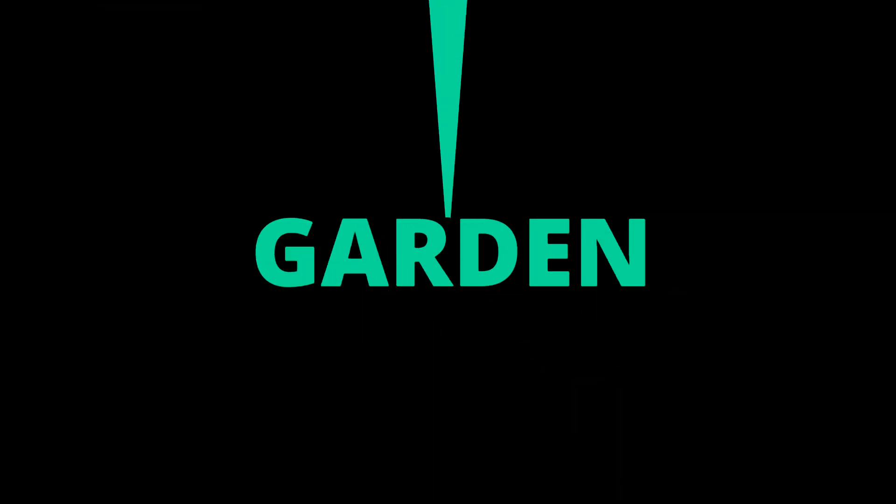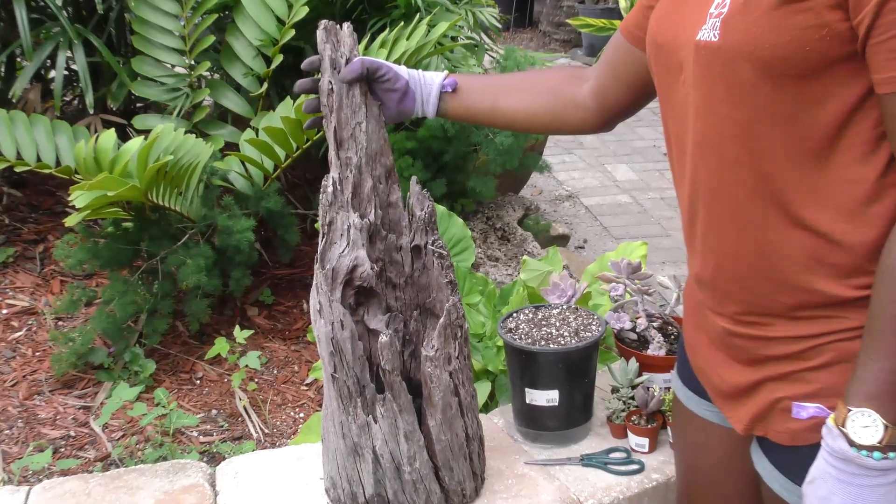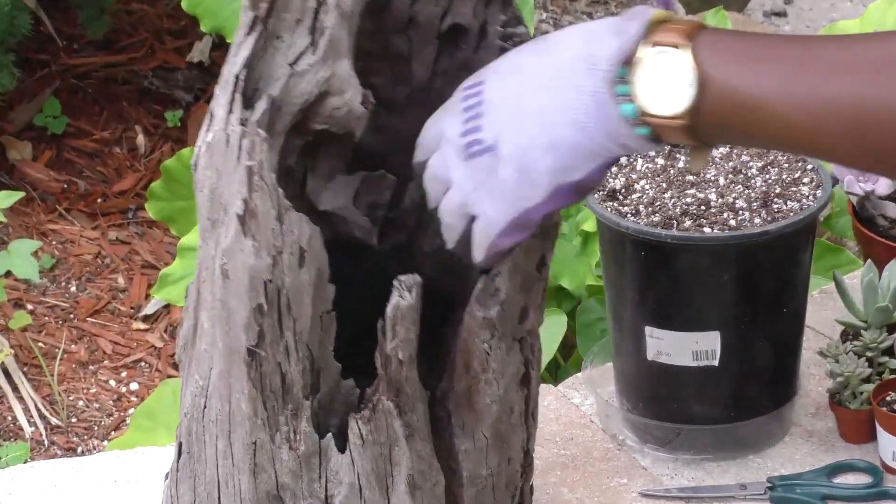This is Kevini and Katherine, your DIY Chicks. We're here this week and we are going to be talking about a cool piece of driftwood with some succulents in them.